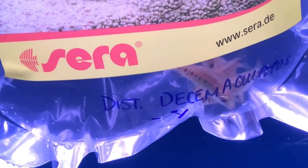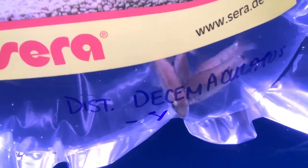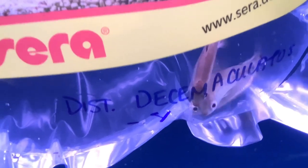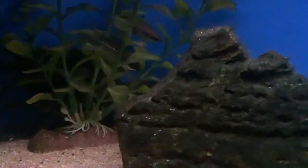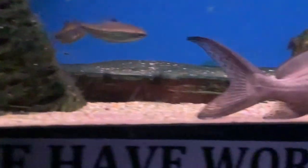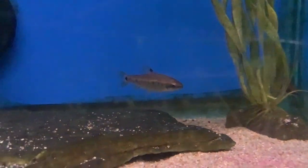Here in the store we've had success keeping them with things like smaller synodontis catfish or Congo tetras. Admittedly, sometimes they'll nibble on the leaves of some of our Anubias, so you definitely wouldn't want to throw these guys into any sort of planted tank. But they're great little guys — they do tend to, despite what you're seeing right here as they're figuring out their dominance, actually group together quite well.